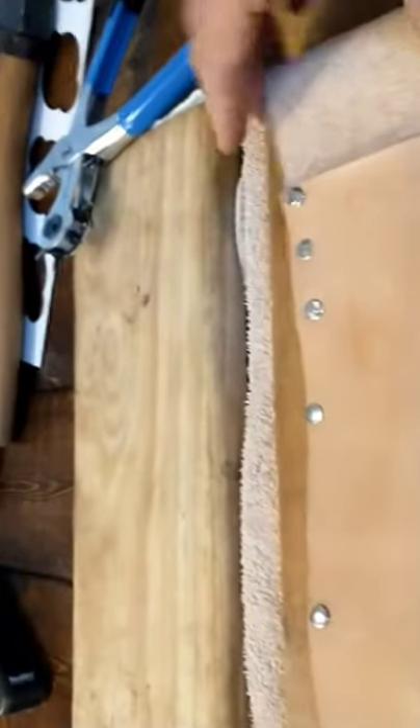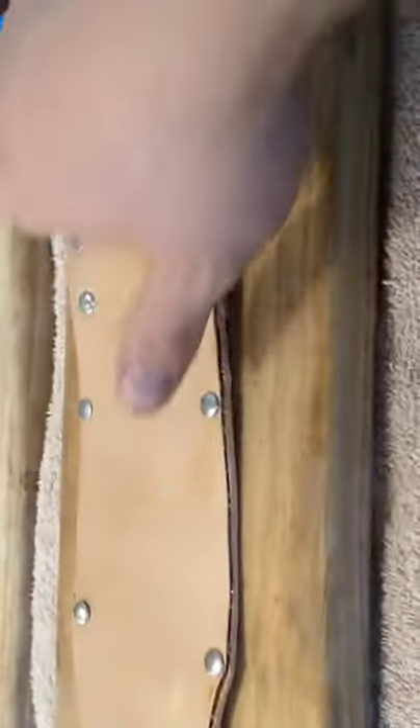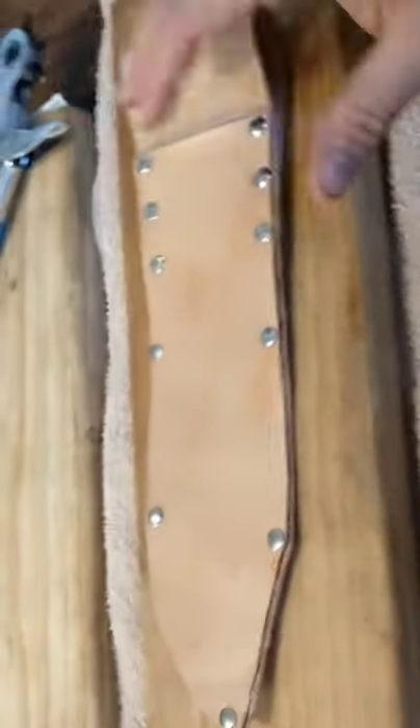Alright guys, this is Robin Hood's Homestead again. Here's where we're at with the sheath — we got it all tacked together. What I did was fold this back, glued along the edge with E6000, and put a couple extra rivets in it. I pretty much followed the pattern on the old one and added a couple extra.